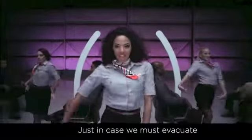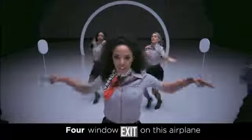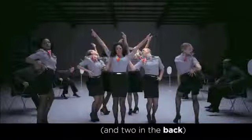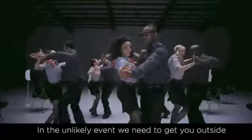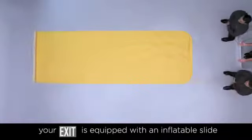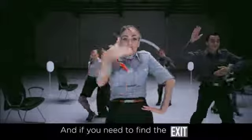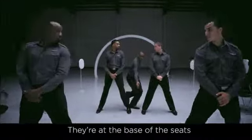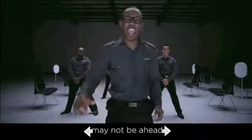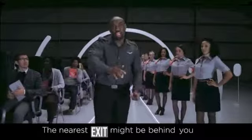Just in case we must evacuate, we've got a plan of attack. Four exit doors on this airplane — two in the front and two in the back. In the unlikely event we need to evacuate, your exit is equipped with an inflatable slide. Only door slides can be used as a flotation device. And if you need to find the exit, you just follow the light — they're at the base of the seats, going from white to red. But keep in mind, the nearest exit door may not be ahead. So look around — the nearest exit might be behind you.